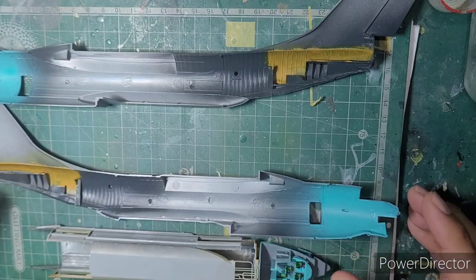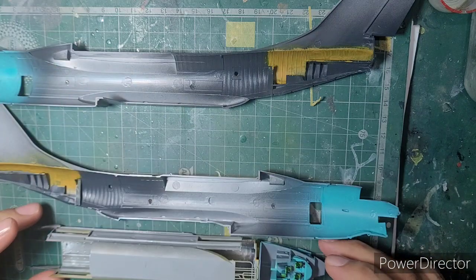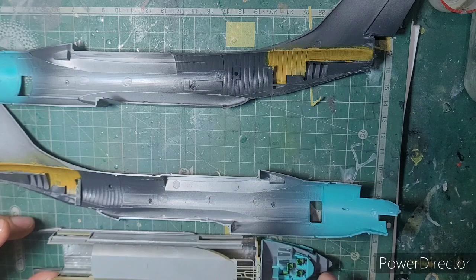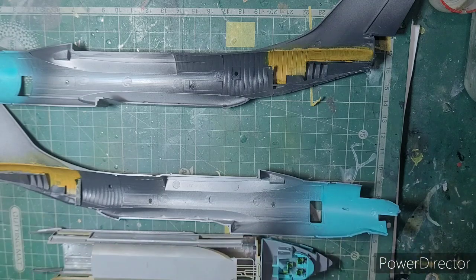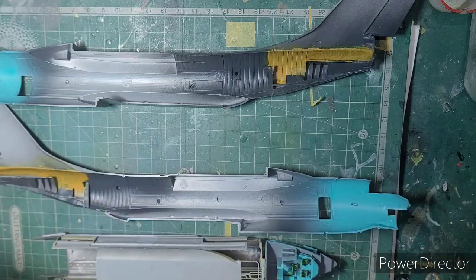I'm at the point where I've painted the interiors of the IL-76 and also the interiors of the main cargo bay hull, and fixed a few parts. A couple of issues came up here — let me show you the instruction sheet and walk through what those were.